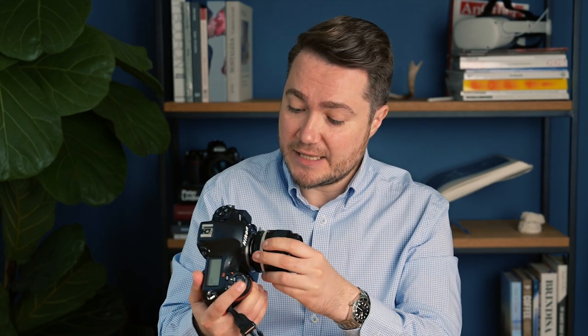So first things first. Most of the manual focus Nikon lenses don't have an electronic chip to tell the camera what lens this is. So when I attach this lens to the camera, unfortunately the camera doesn't know what lens is attached to it. So the first thing we need to do is actually give this information to the camera — in this case, telling it this is a 35mm lens with a widest aperture of f1.4. I do it through the setup menu of the camera in the non-CPU lens data setting.